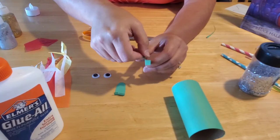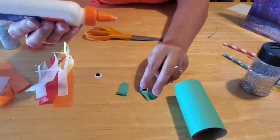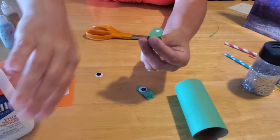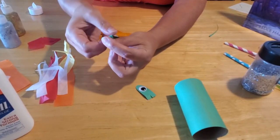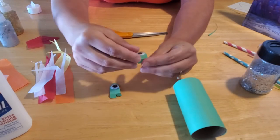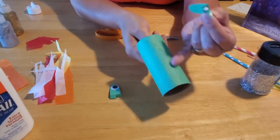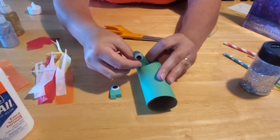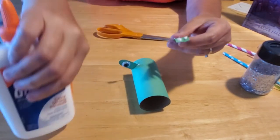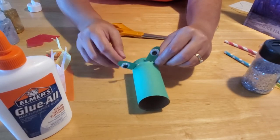Now you have two options: you can flip these over and glue the googly eyes on right now, or you can glue the U-pieces onto the tube first and then glue the eyes on later — it's entirely up to you. You should wait for the glue to dry thoroughly on these because sometimes gravity takes over and the eyes kind of fall down. For now, we're going to put glue on the bent pieces and attach them to the top — remember the bottom has the seam — so we attach the eyes towards the back on the top. There you have your eyes.